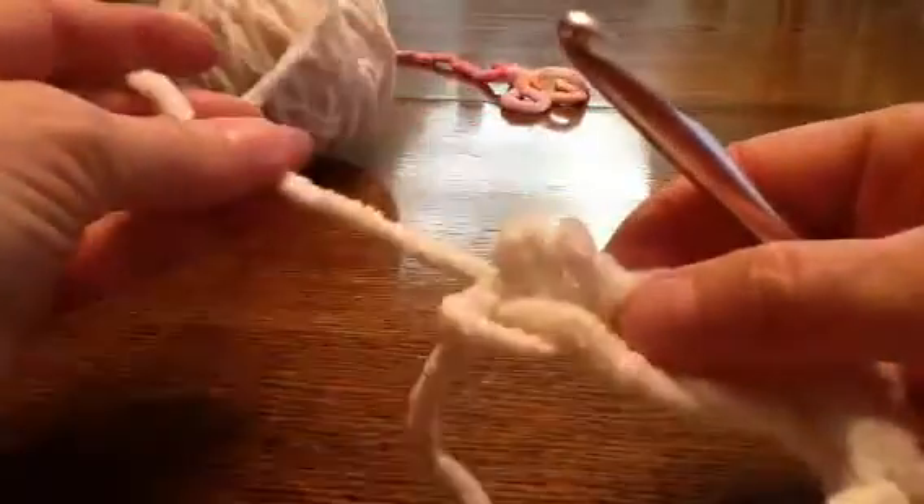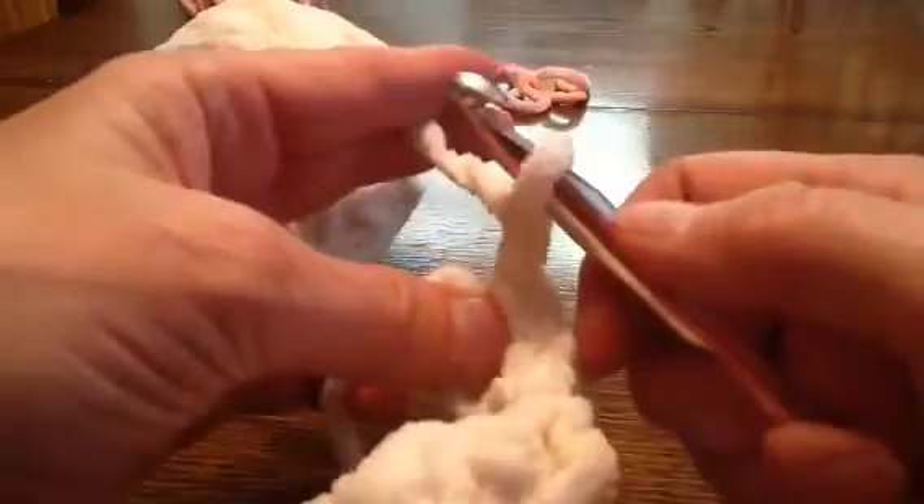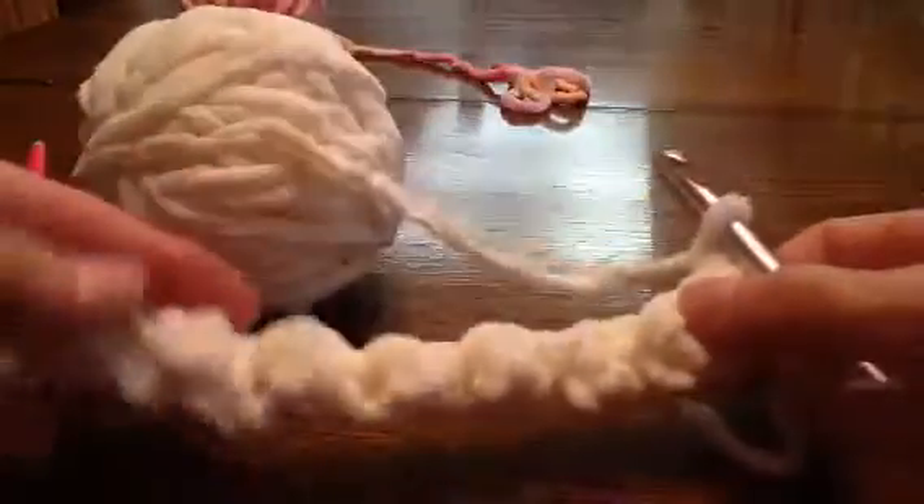Let me redo that — that was a slip stitch, so let me go ahead and do a double crochet here. At the end, do a single crochet: wrap it, pull it through both. Then right here you're going to do just a chain — wrap it around, pull it through, chain it, and turn your work over. Now you have all your little bubbles all the way down.